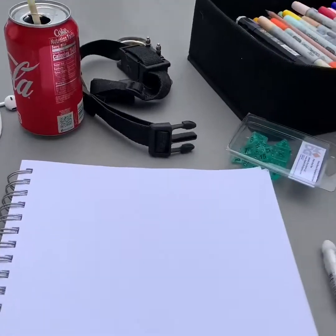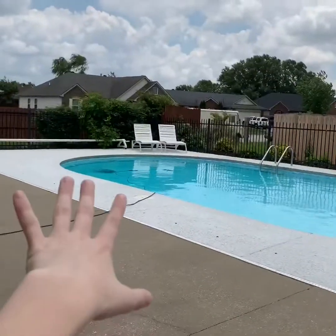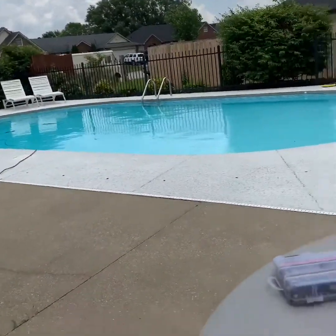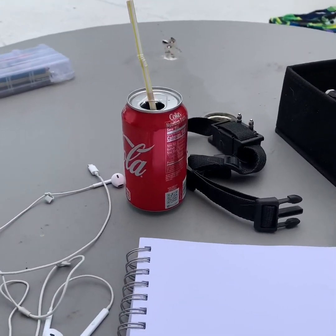So now that we kind of know what muscle memory is, I'm going to do an activity with you that's going to help you build muscle memory specifically related to art. For this, all you're going to need is a pencil, some paper, and you're going to need to pick an object. It can be something outside, like I could pick those patio chairs or the bush, or it can be something you have in front of you — I'm actually going to be using this soda can to draw.